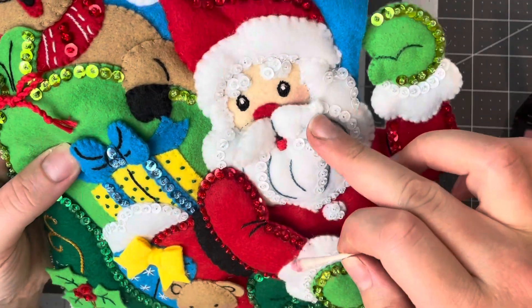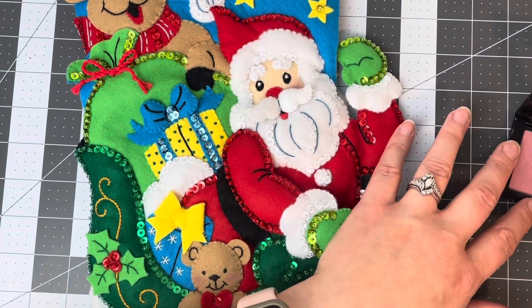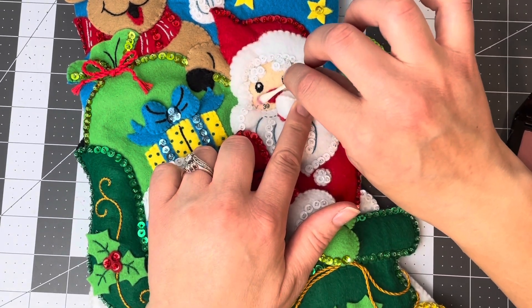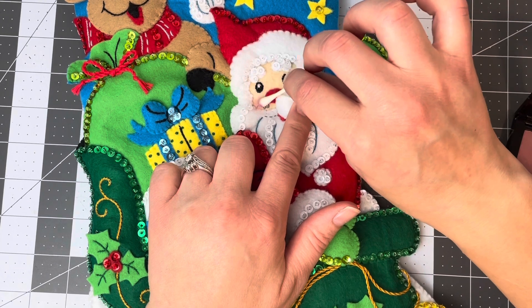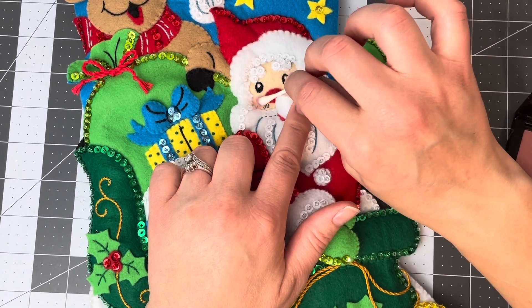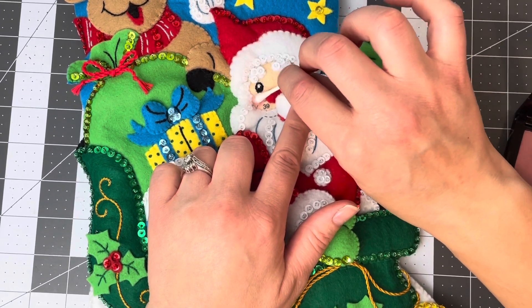See how natural that looks? I'm going to do the other side. Make sure you blend it nicely. If you think you have too much on there, you can grab another Q-tip and with the clean side rub it off a little bit.